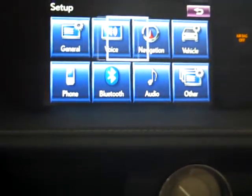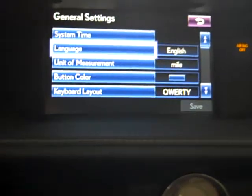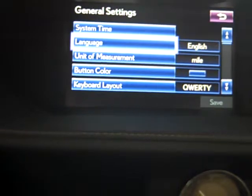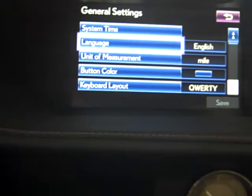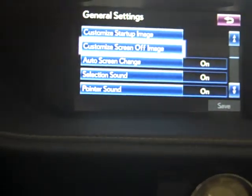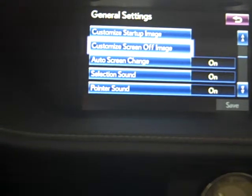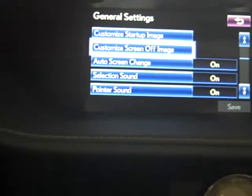In setup there are some really nice things to go over. Under general, you have language, unit of measure in miles, and you can change your button color. You can also change how the keyboard is laid out — either more like a standard computer keyboard or A, B, C, D, E, F, G all in a row.